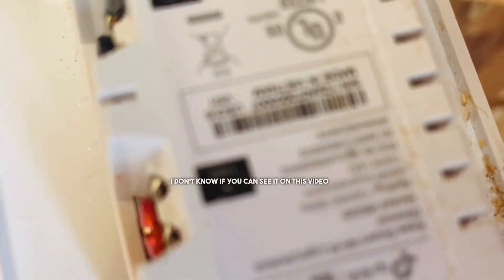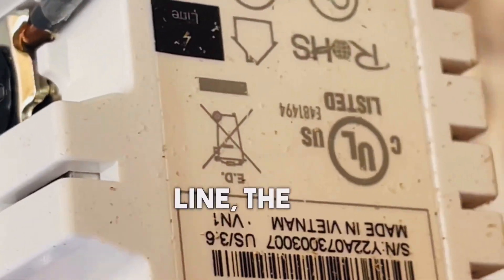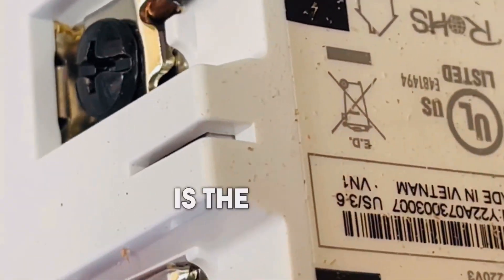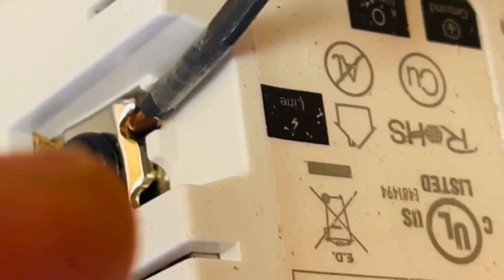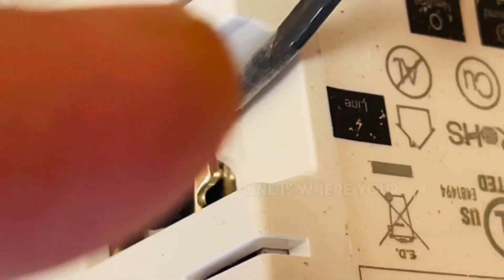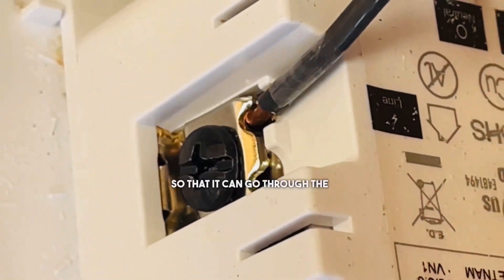I don't know if you can see it on this video, let me zoom in here. The load is the red screw on these and the line is the black. Line is where your power goes in.